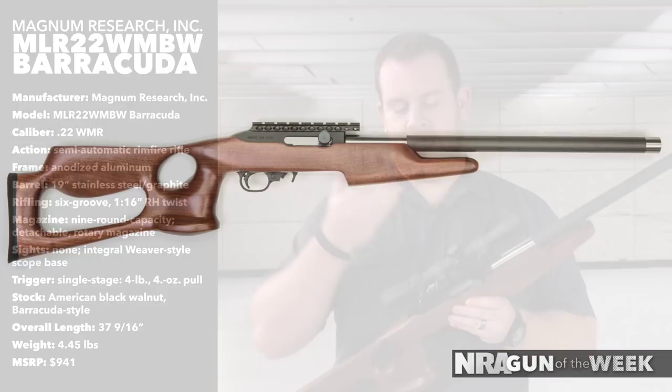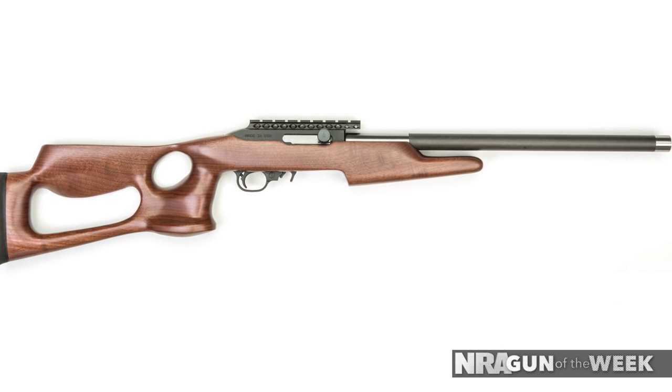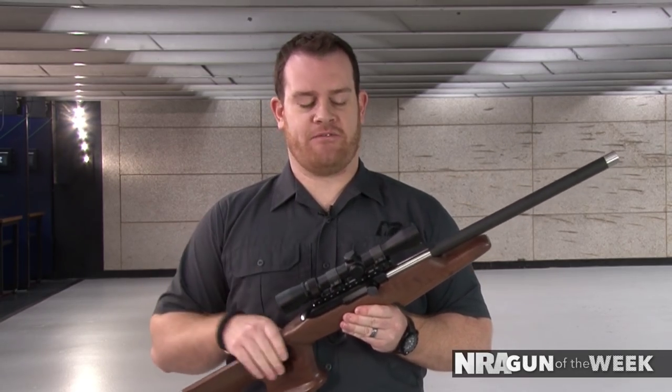That venting equalizes between the various pressures of the .22 Winchester Magnum. If you get a hot load, more gas is going to be vented and the bolt weight and recoil spring operate as normal. If it's a little bit lighter, less gas is vented and you still have blowback operation. It's a pretty clever design to handle what can be a tricky cartridge in semi-automatic function.